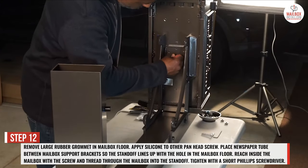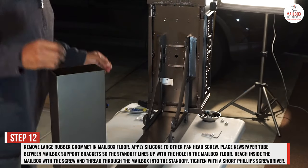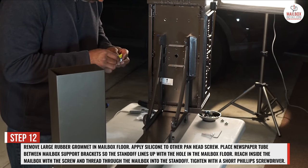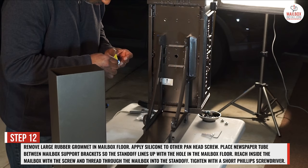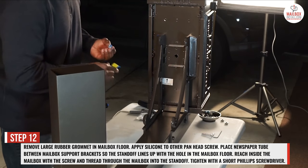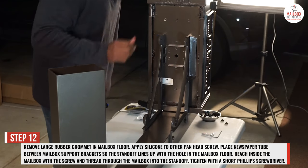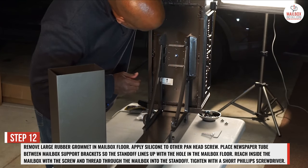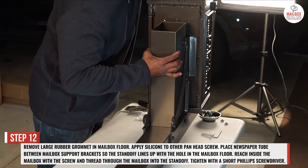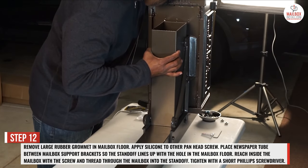Step 12: remove the large rubber grommet in the middle of the mailbox floor. Apply silicone to the other pan head screw. Place the newspaper tube between the mailbox support brackets so the standoff lines up with the hole in the mailbox floor. Reach inside the mailbox with the screw and thread through the mailbox into the standoff. Tighten with a short Phillips screwdriver.